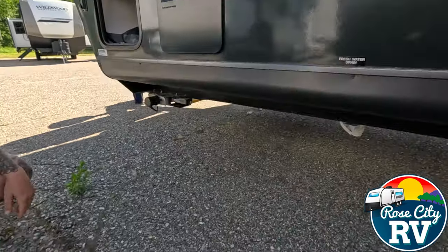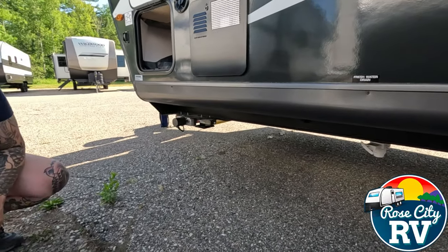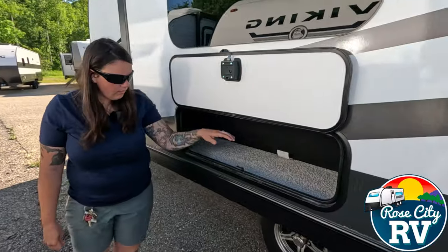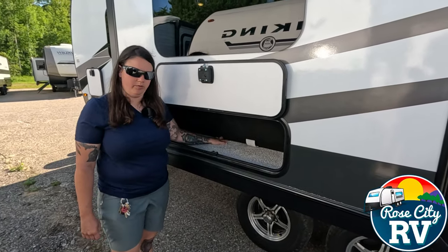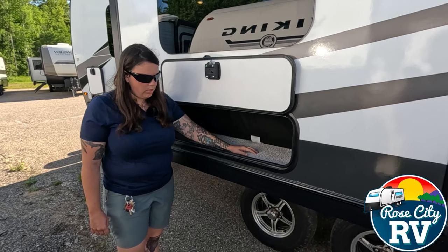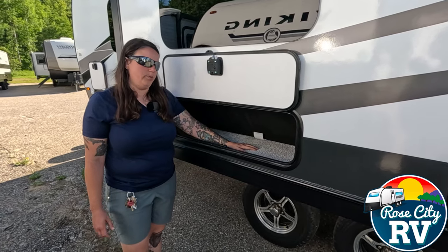Underneath here you will see our large fresh water drain — no more waiting for the fresh water to drain, that will happen very quickly. Now this storage compartment goes to the back of our sofa from the inside. It's a little bit of storage, but it's better than nothing. Again, that's what Rockwood does best — providing you with storage in any spaces that they can.